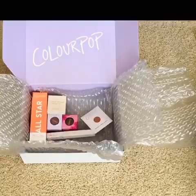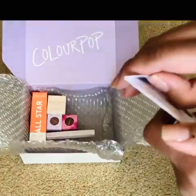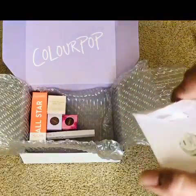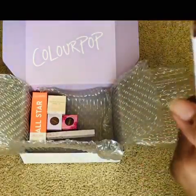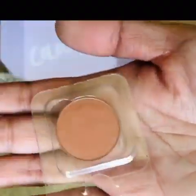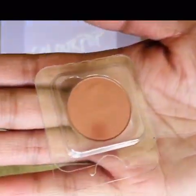The next item is this pressed powder shadow. I've tried their Super Shock shadows before but never really tried their pressed shadows, and I got this in the color Mambo. I have a Z Palette where I keep all of my ColourPop single shadows, or just single shadows in general.